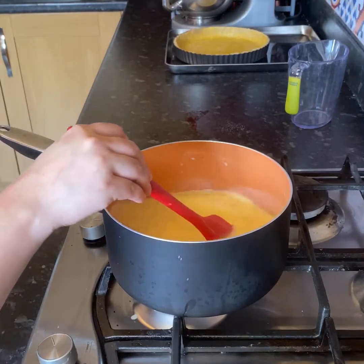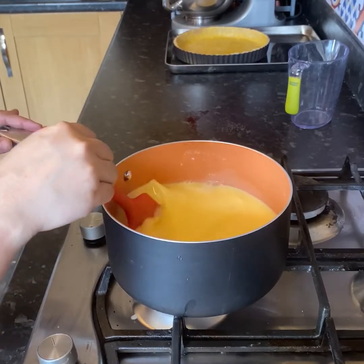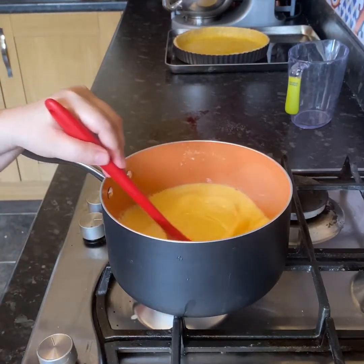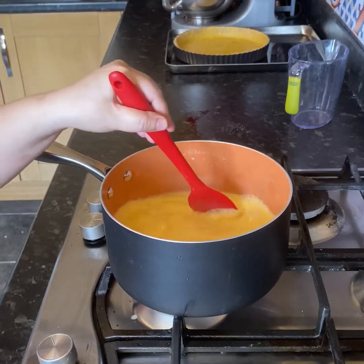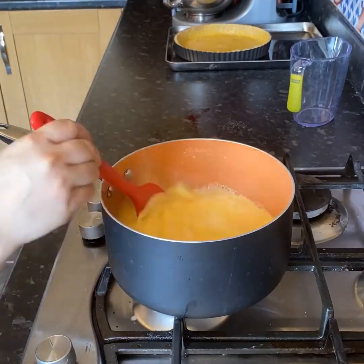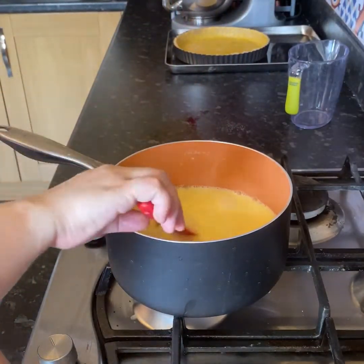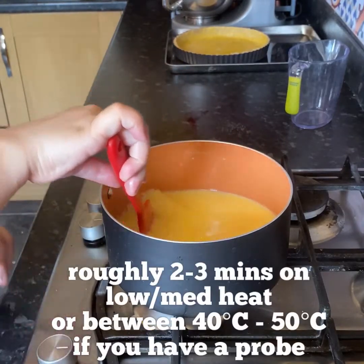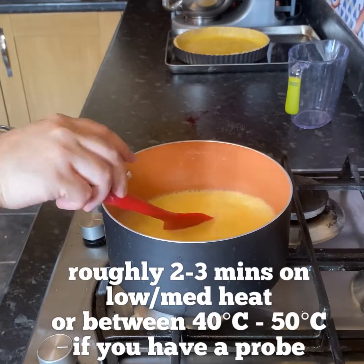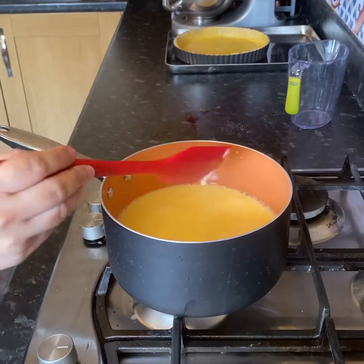Turn your hob to about medium to low and just keep stirring. At this point you just want to warm the mixture up — you don't want to cook the eggs. The last thing you want is scrambled lemon tart! That took exactly two minutes to reach 45 degrees Celsius, so aim for between 40 to 50 degrees, and then it's ready.